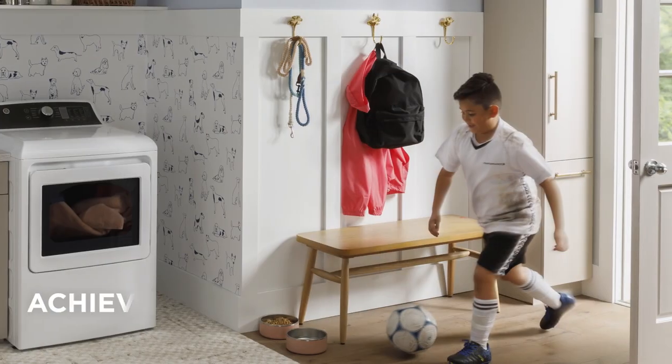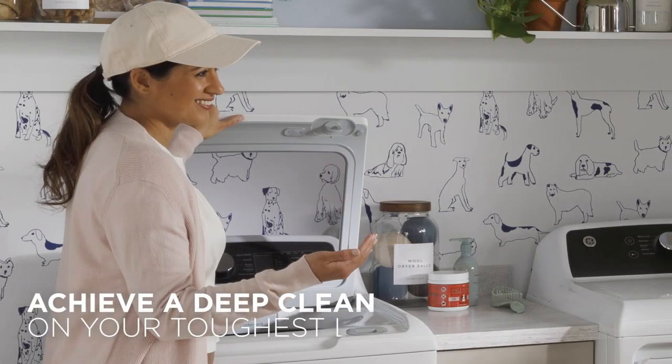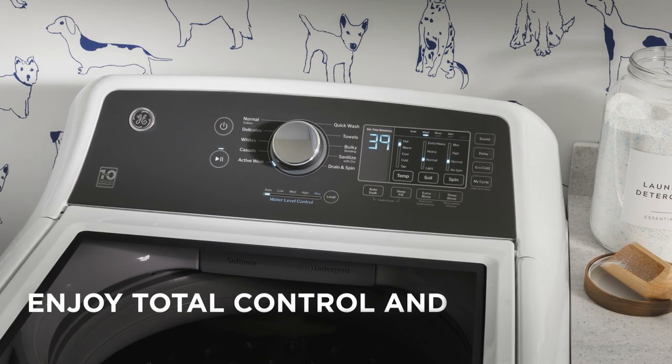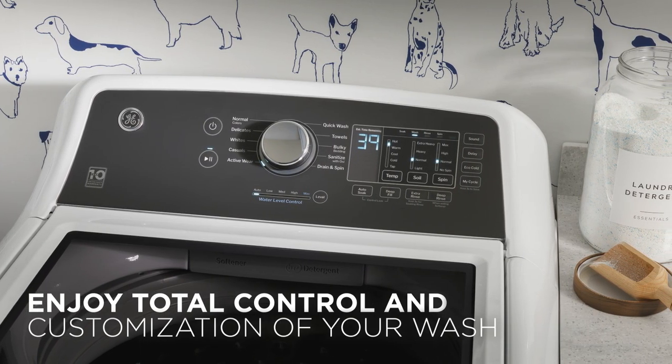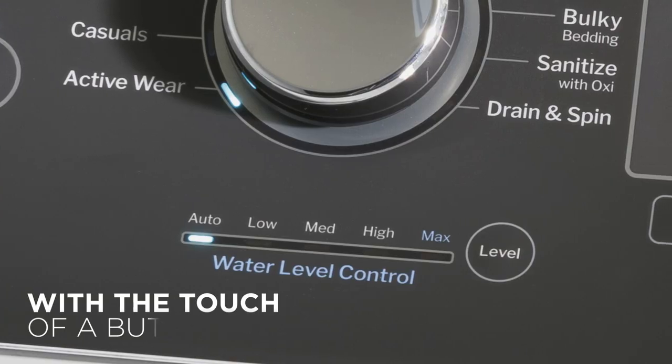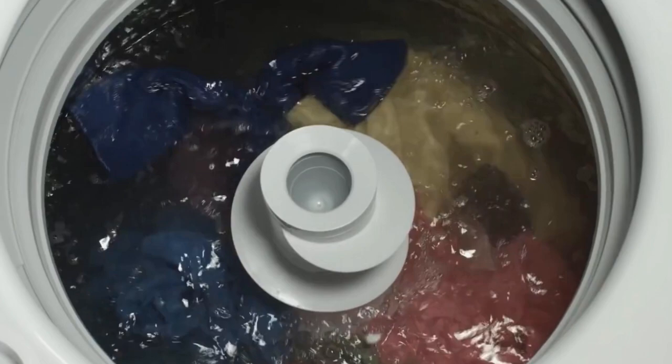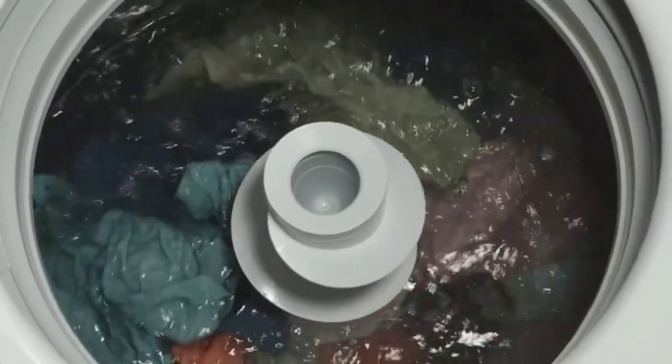No matter how messy life gets, GE has a solution. This top load washer with water level control allows you to customize your wash and water with a touch of a button. You can preserve water or fill the tub to achieve a great wash with every cycle.